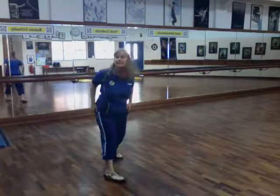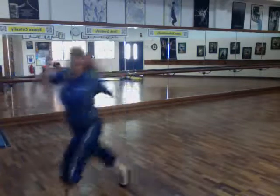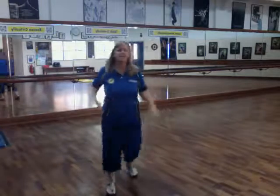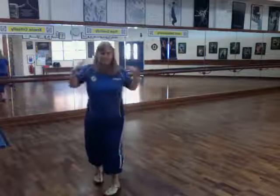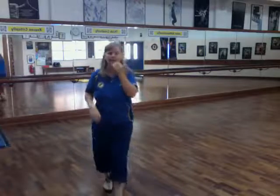Then everybody turns, everybody turns, and then everyone kind of does some sort of an accent move, and you're going to run off stage into your next place after that. So that last move is just everybody kind of looking, and then everybody does something — boom, there's like a da-da-da — and then you move on. You can do whatever you want on that part.